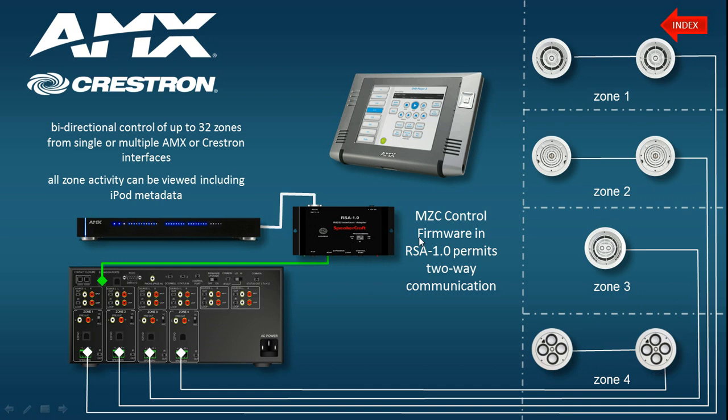Let's have a look at the actual topology required to make the physical connections. I want to bring your attention to one or two crucial things you'll need to ensure in order to make it work. Here we have the processor of your choice, and it's connected to the RSA1 via a null modem RS-232 cable, because this is two control systems speaking to each other, so the RX and TX cores are crossed over.